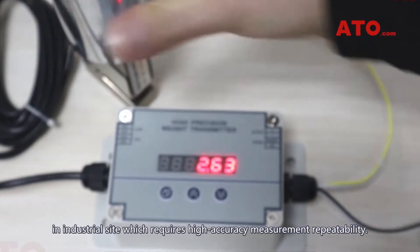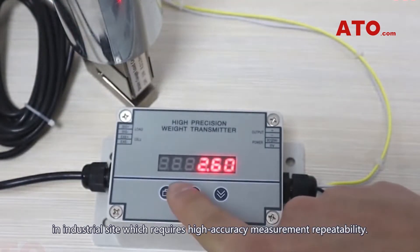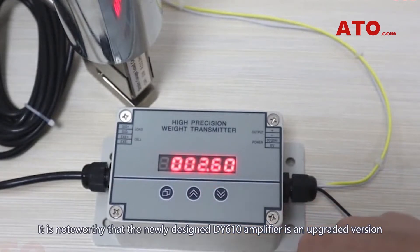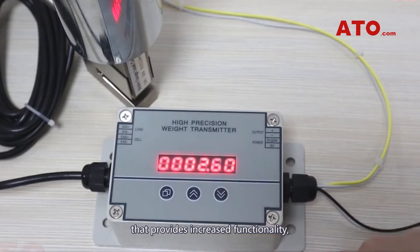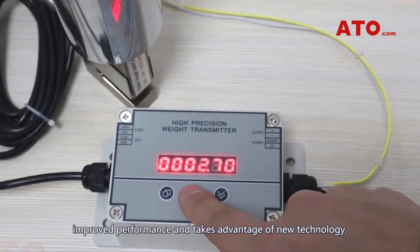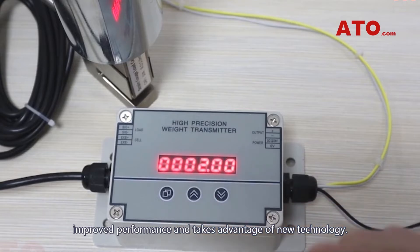It requires high-accuracy measurement repeatability. It is noteworthy that the newly designed DY610 amplifier is an upgraded version that provides increased functionality, improved performance, and takes advantage of new technology.